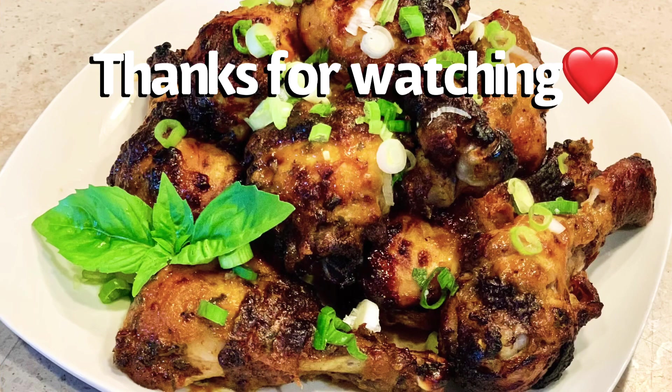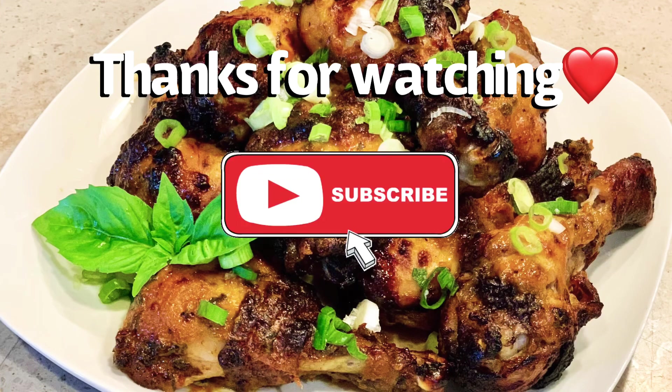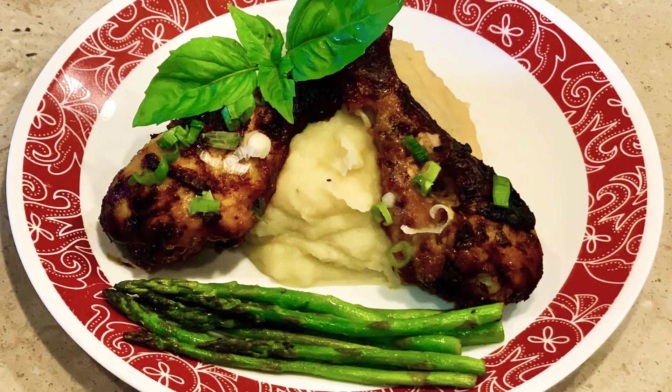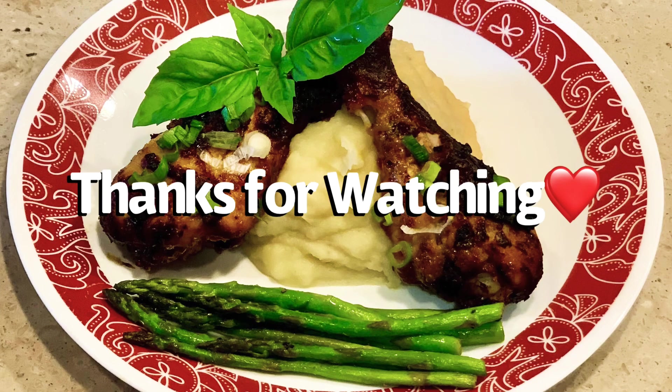And there you have it — basil honey mustard chicken using my air fryer. Please try this recipe and let me know how you like it. Until next time, bye!